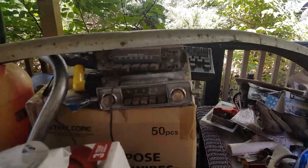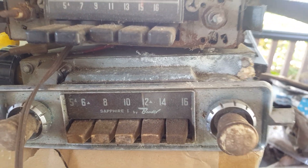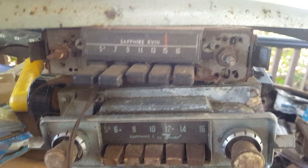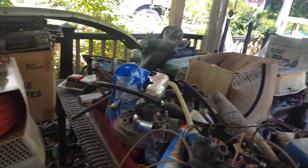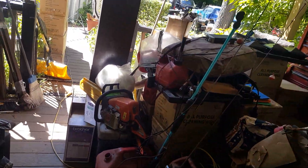If anybody needs any old Sapphire radios — I have a Sapphire one for a Volkswagen Beetle and then there's whatever the hell that Sapphire is. I've got a bumper here, I got the crossmember, I got bumper guards, a whole bunch of stuff. So if anybody needs something, give me a holler down below, leave a comment, and I'll get back to you as soon as possible.